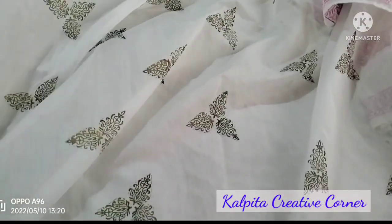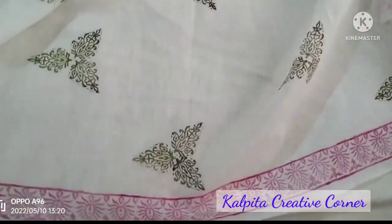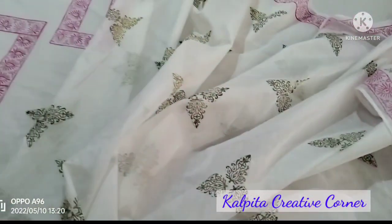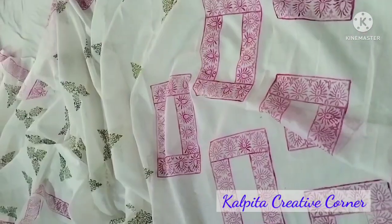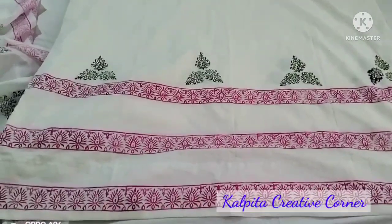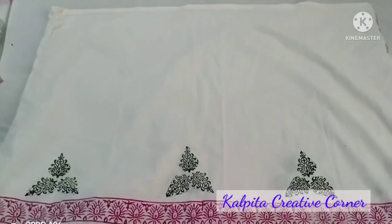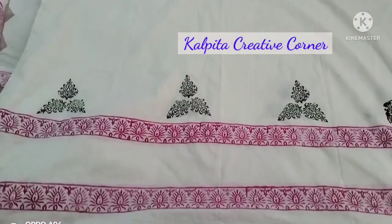This is a border design. I will share this in my next video, and I will do the border design and share it.